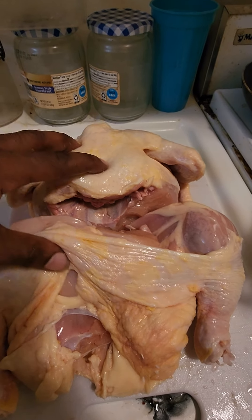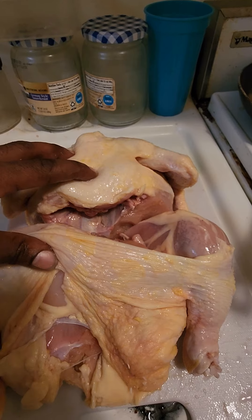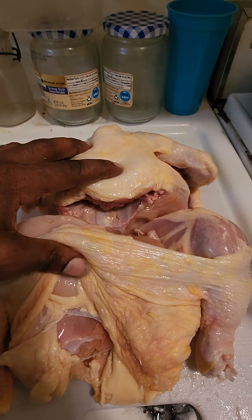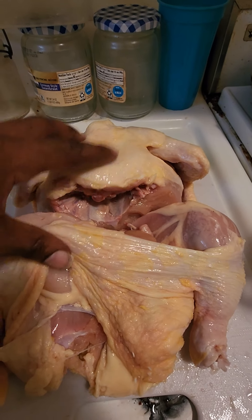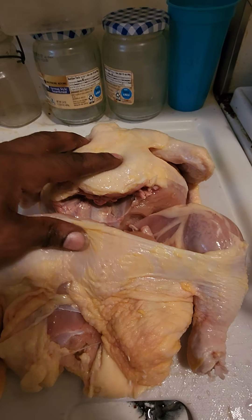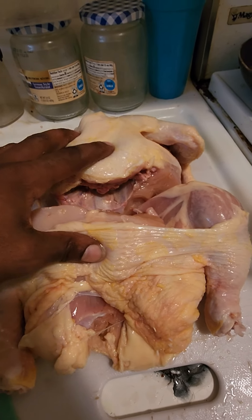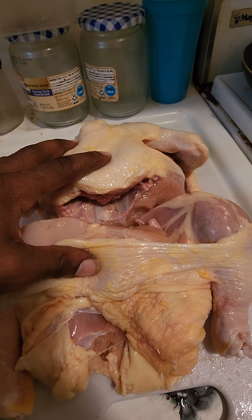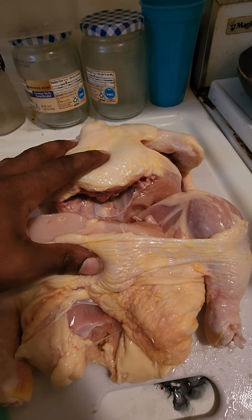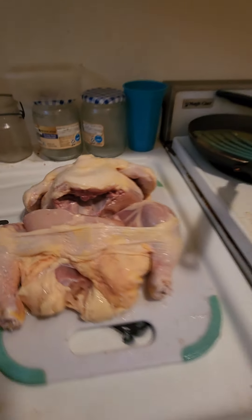You're going to pay about the same price for it as you pay for a bag of leg quarters. So pound for pound, the leg quarters are going to give you twice as much. Usually you get a 10-pound bag of leg quarters for about $6 or $7 depending on where you're located — some places as low as $5 — which averages out to roughly $0.89 a pound. That's why the bags of leg quarters are indispensable. We're not getting rid of those.